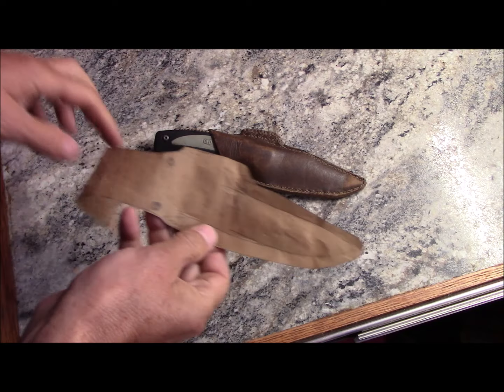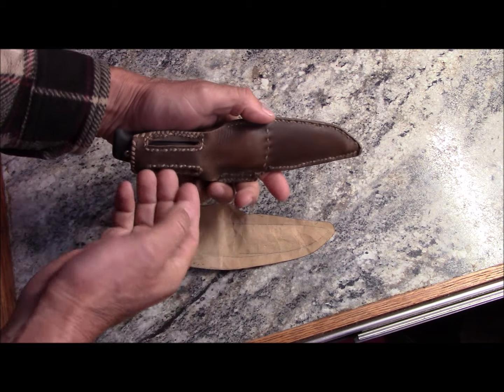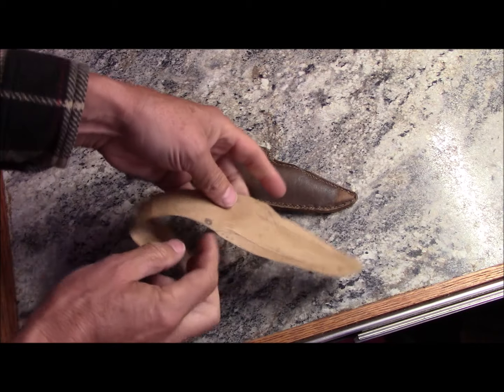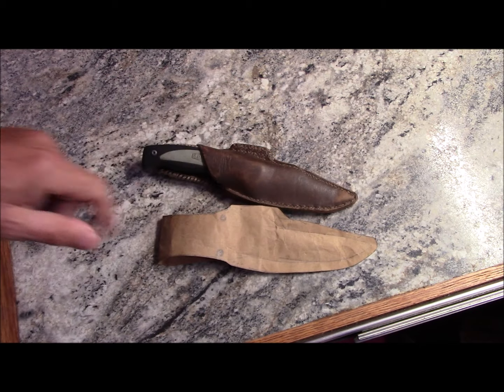This is a template that I've made using this knife sheath, and I'm changing the design — rather than having the belt go through loops here, I'm going to loop the leather over and create the belt loop here, and that'll be an update.